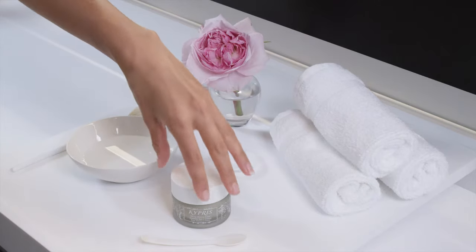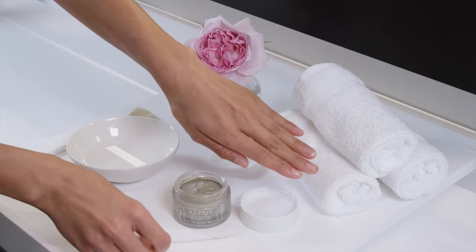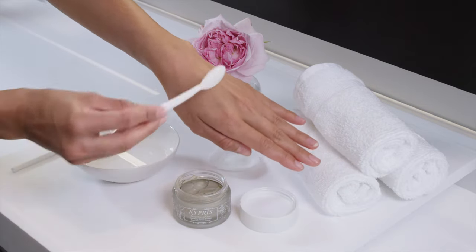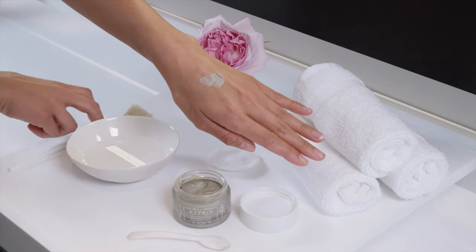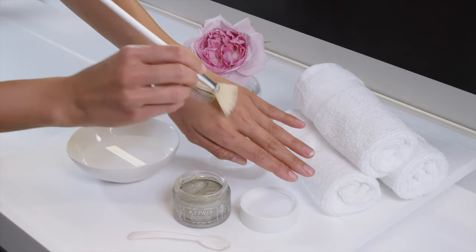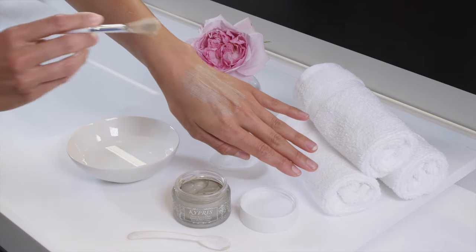Apply a generous dollop of Deep Forest Clay to a clean face and neck, avoiding the eye area. For a daily exfoliation, allow to rest on skin for one to two minutes. For a clarifying mask, leave on skin for up to 20 minutes; if sensitive, up to five minutes.